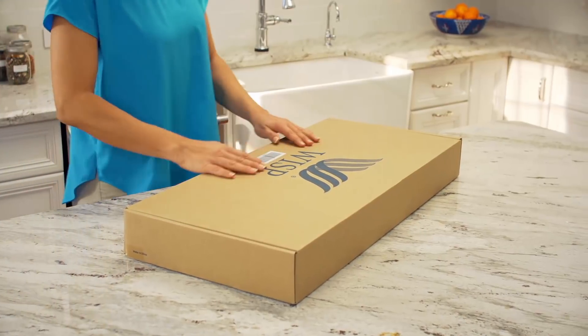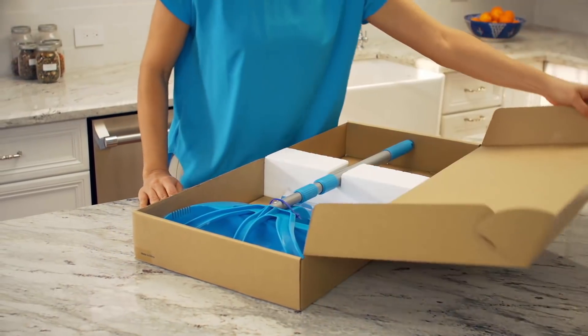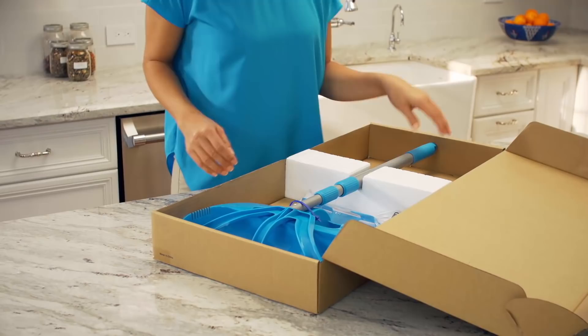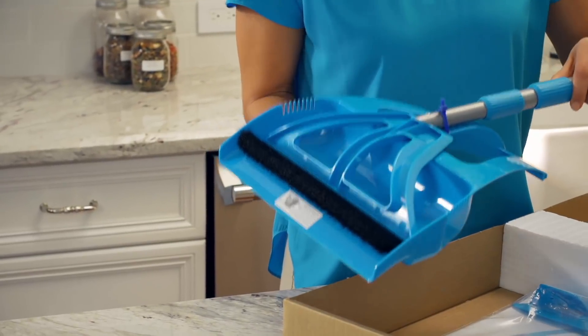If you've already used your WISP system, you know it's not like any other broom and dustpan. If you haven't, here's what you'll see when you open the box. One WISP — it doesn't look like any broom you've ever seen before.